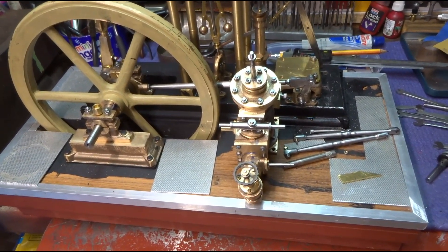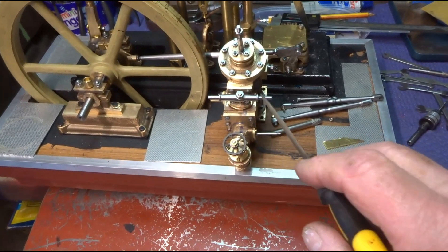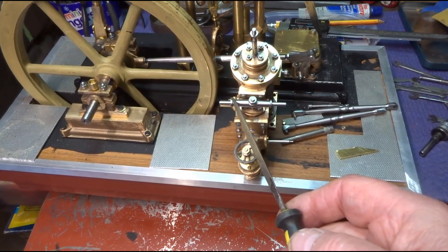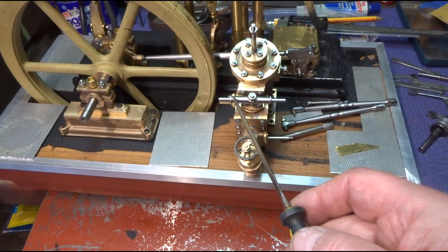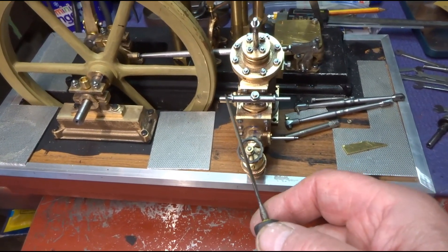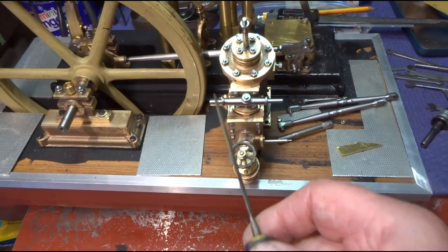I've made yet another mistake. This crosshead dimension one side is about 60 thousandths longer than the other side, which means the rod doesn't fit properly. So I need to reduce this distance by about 60 thousandths.